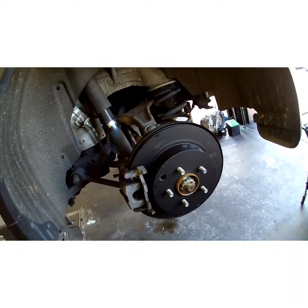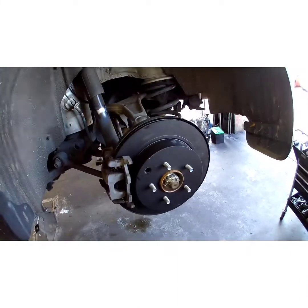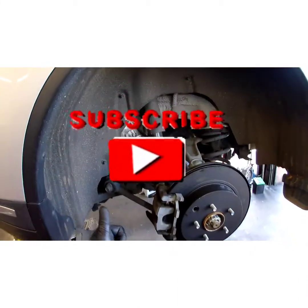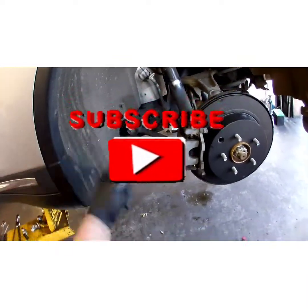That's how you do it, y'all. Just got to pump up your brake pedal before you test drive it. I hope y'all liked this video and hope it's been informative. Please like and subscribe. Have a good day — peace out, YouTube.